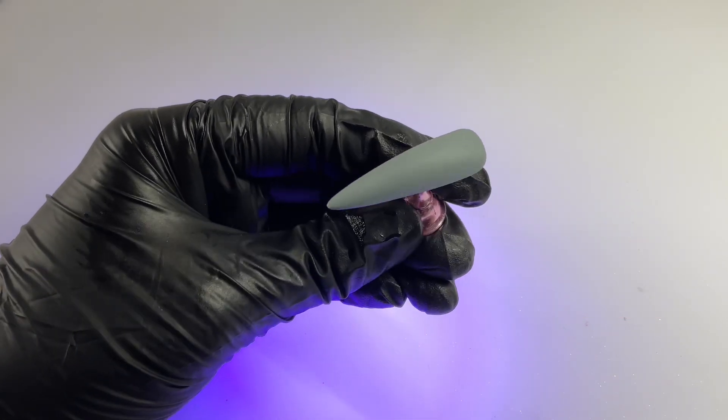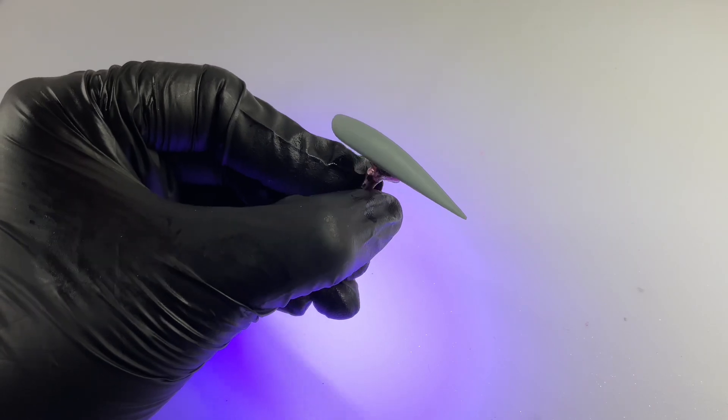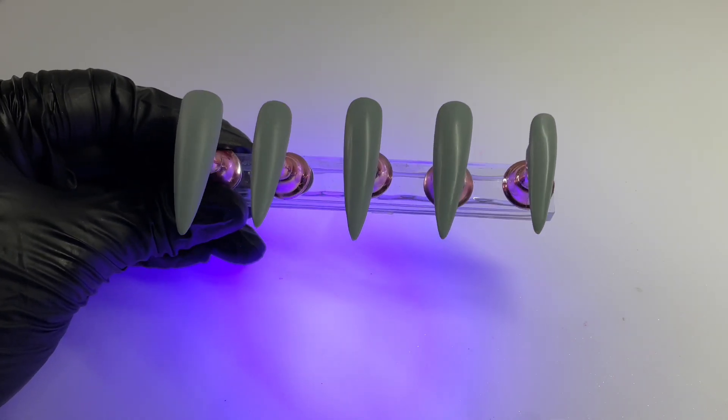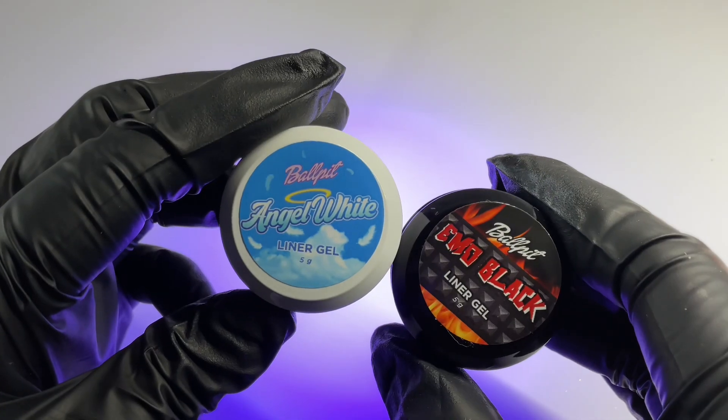You can see it's got a really nice matte finish now, which is going to give us a nice, smooth, even base for our nail art. Because we are going to be doing some more advanced nail art today, but don't worry — I'm going to walk you through it step-by-step and we're going to break it down by colors, shading, and all of that.